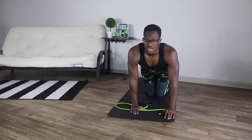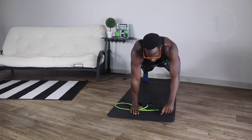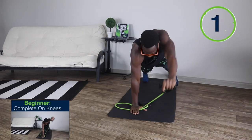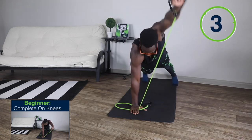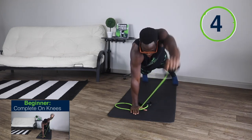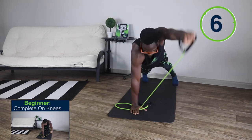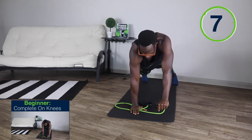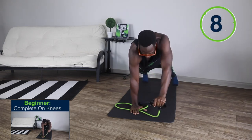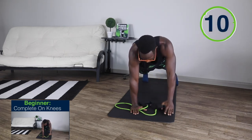Alright warriors, already on the fourth exercise. We're doing the same thing, but now with the left hand. Ready, set, and go. 1, 2, 3, 4, 5, 6, 7, 8, 9, and 10.